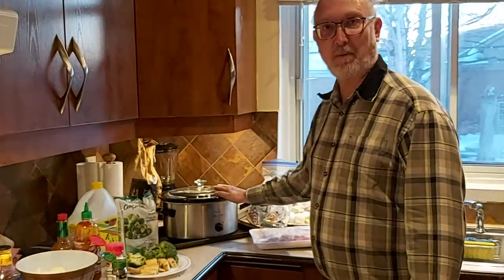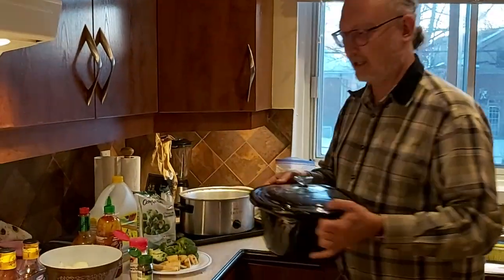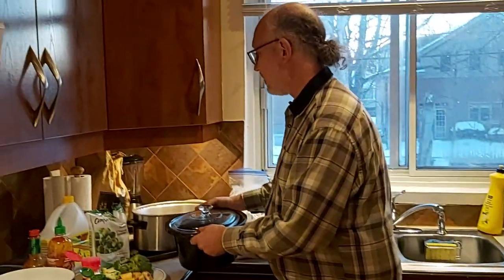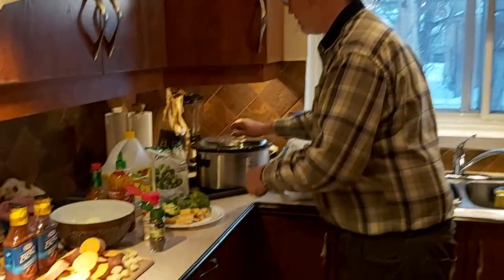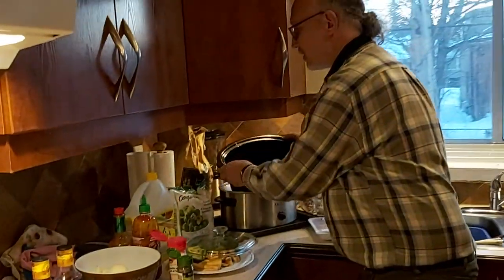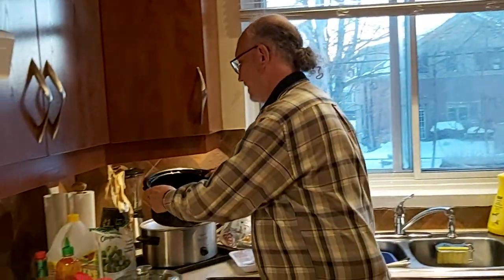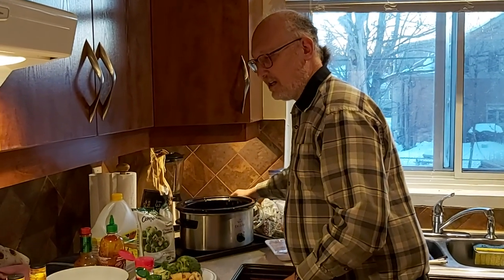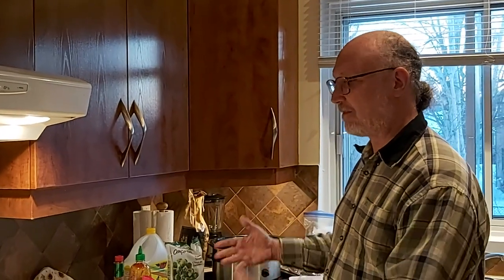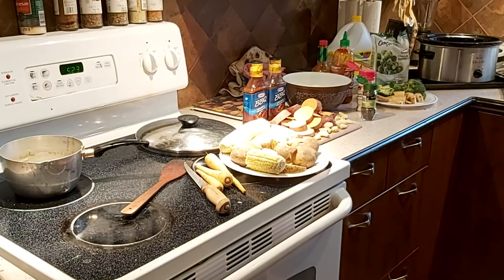First of all you need a crockpot — a slow cooker. It's basically a clay pot and the food goes in here. Cholent, to my understanding, just means a mixture, so a lot of people just put everything they want in there and it slow cooks. It's hard to screw up, quite honestly.